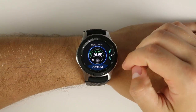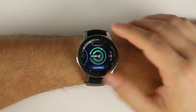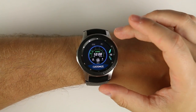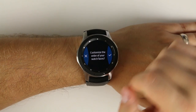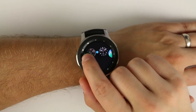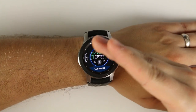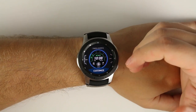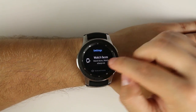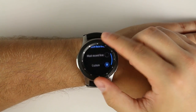By default your watch faces are shown in order of most recently used — the most recently active face is first, then the next most recently used, and so on. But if you want a custom order, long press the watch face and you'll get a prompt asking if you want to customize the order. Hit the check mark, then long press and move any watch face wherever you want. If you later want to revert to recent order, go to Settings, tap Watch Faces, scroll to Watch Face Order, and switch back to most recent first.